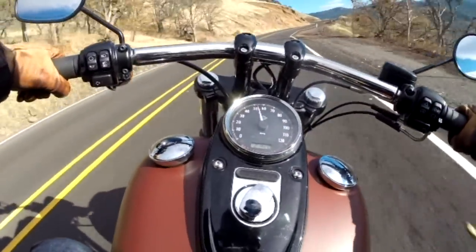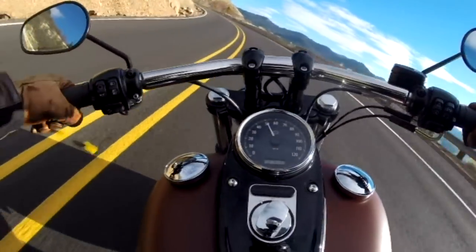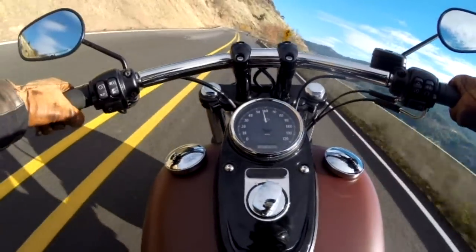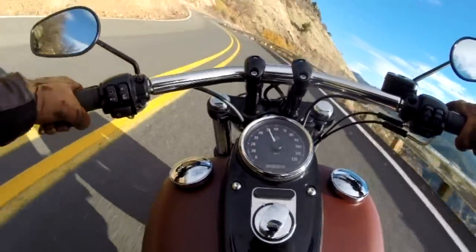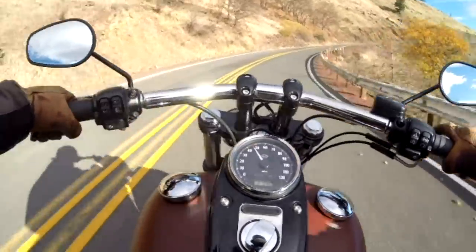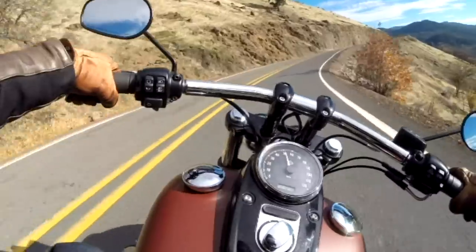First gear will get you up to 45 mph before banging off the rev limit around 5800 RPM, while second pushes you up to freeway speed before signing off just shy of 65. In 6th gear the Fat Bob maintains a 65 mph stride with nominal effort, exerting only 2370 RPM.